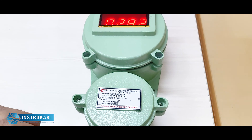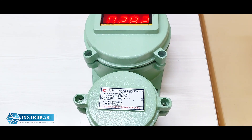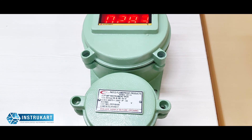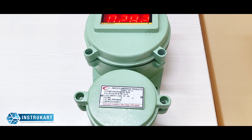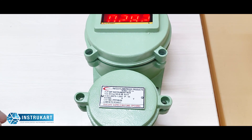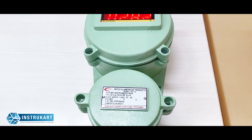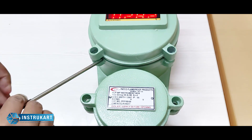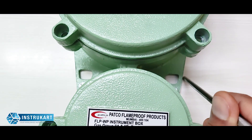This instrument also features a flame-proof aluminium LM6 wall-mounting type double-chamber enclosure, certified by CMRI Dhanbad. It is suitable for use in gas group 1, 2, 2A, and 2B areas, and has a provision for wall mounting.